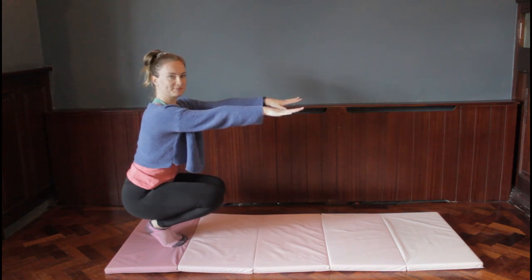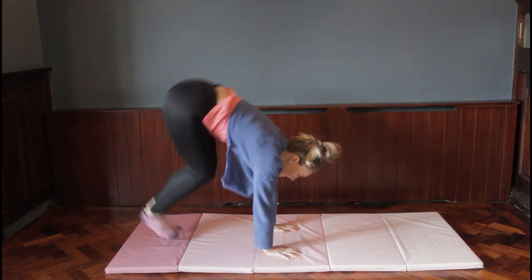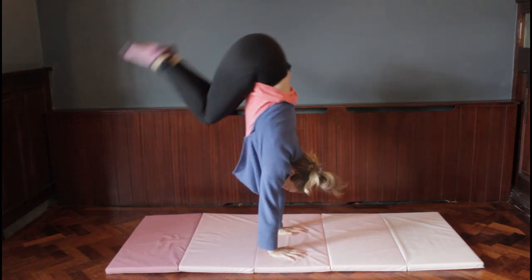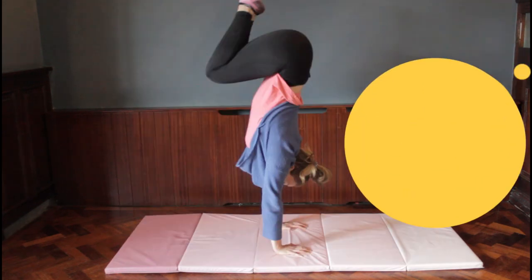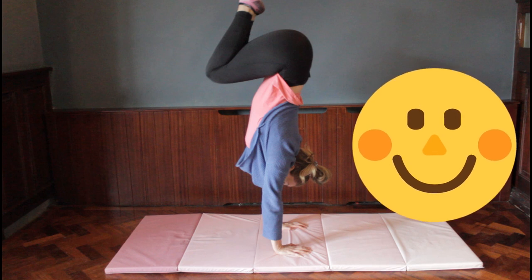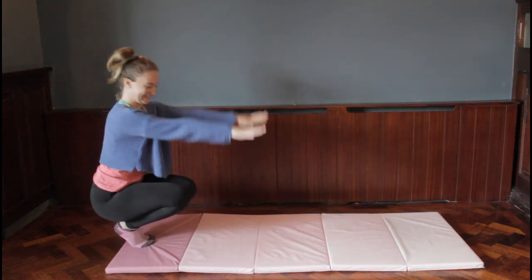Now for a harder version: hands go on the mat, push off your feet, then lift your hands back off the mat. So hands start off the mat, they go on, push off feet, bums in the air, then hands back off the mat — trying to get higher each time. Your turn: push off your feet, get your bum up high, knees tucked in, land back on your feet and lift your hands up at the end. Remember you can pause the video for a rest if needed.